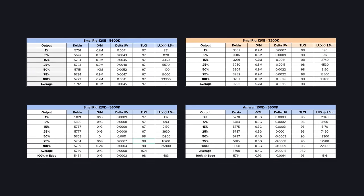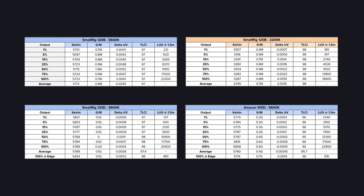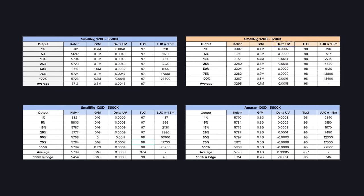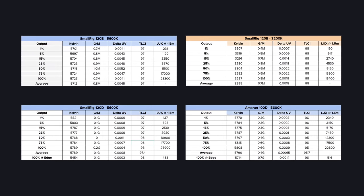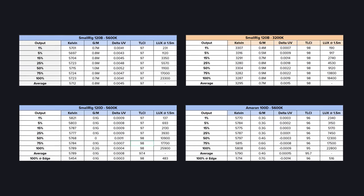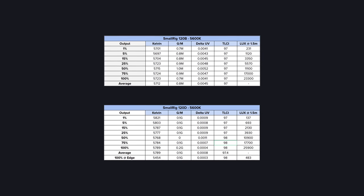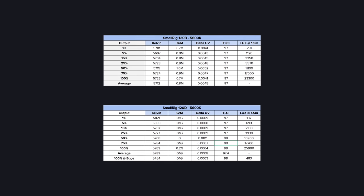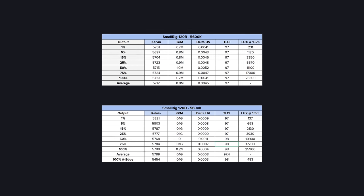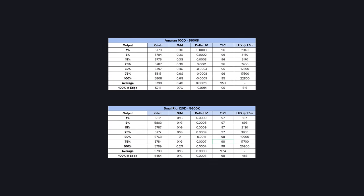The first set of photometrics uses the included reflector of each fixture. For the B we tested at both 5600 Kelvin and 3200 Kelvin. Performance is good and brightness is solid, but does fall off quite heavily when at 3200 versus 5600 Kelvin. However, colour performance is good for a fixture at this price point. Looking at the 120D, we can see it performs better at 5600 Kelvin than the B, which isn't surprising — it's also roughly 2500 lux brighter at 100% at the same distance.